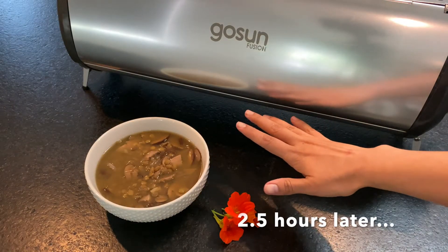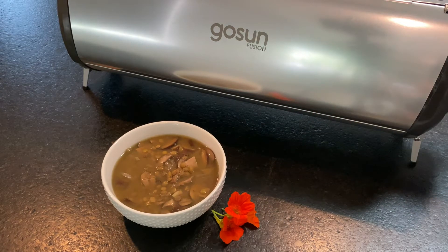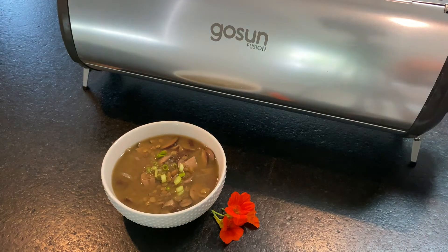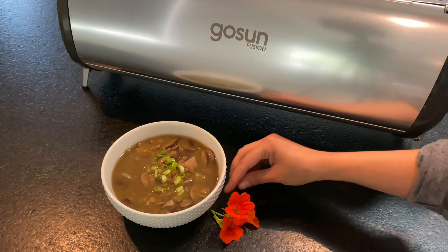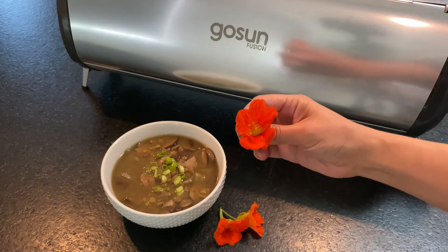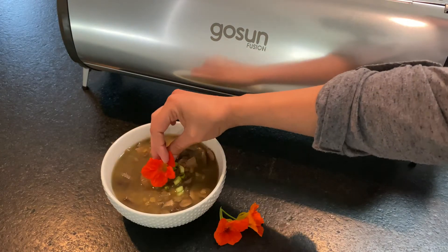This lentil mushroom soup is complete and I served it in a nice bowl — it smells amazing. If you like mushrooms or lentils or both of them, this dish is definitely for you. Once you serve it you can garnish it with a little bit of chopped green onion, and maybe add a little bit more salt and pepper to your taste.